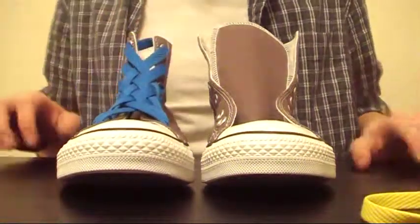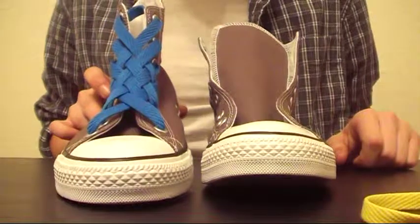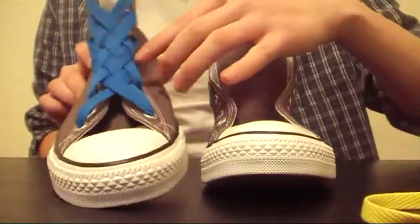Hello, my name is John Gray and I'm going to show you how to tie your shoe. Today I'm going to be doing the basket design, which is basically called that because that's how they make baskets through this pattern.